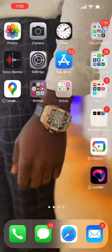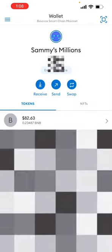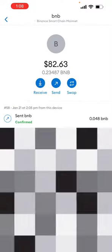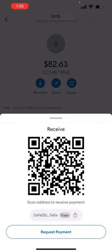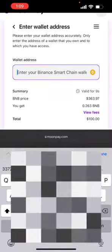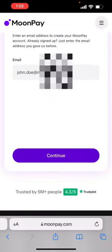So I'm going to go back to my MetaMask and click on my BNB — it should say zero on your end. Then I'm going to click on receive and click copy. Then I'm going to go back and paste my Smart Chain address, then click continue.